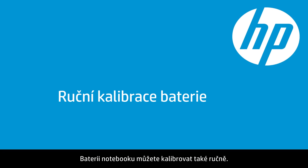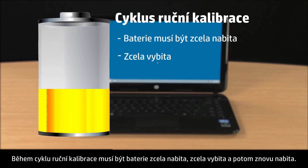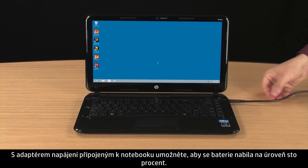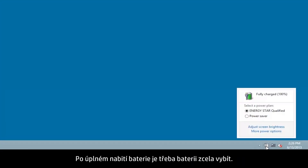You can also manually calibrate your notebook battery. During the manual calibration cycle, the battery must be completely charged, completely discharged, and then recharged again. With the power adapter connected to the notebook, allow the battery to charge until the level reaches 100%. After the battery is fully charged, you need to drain it completely.